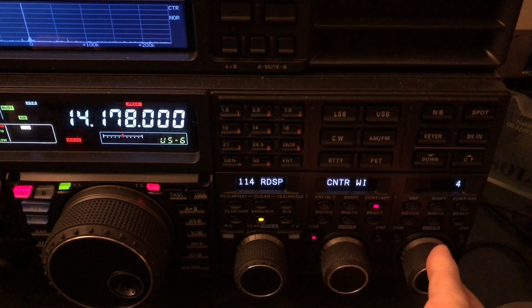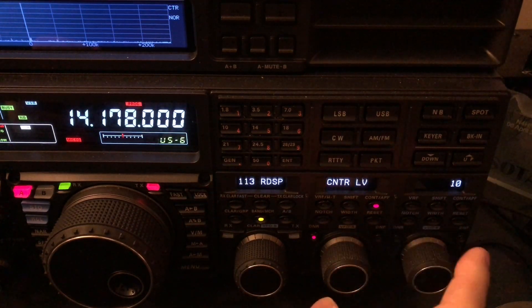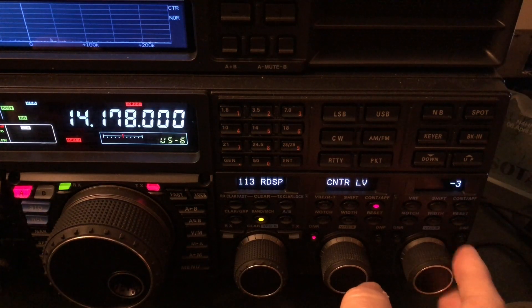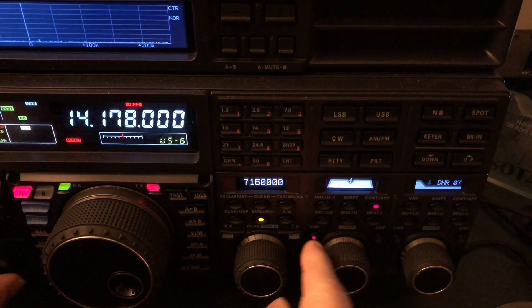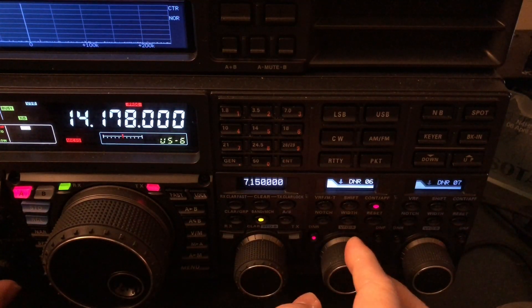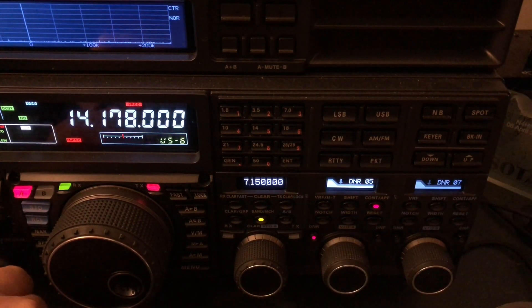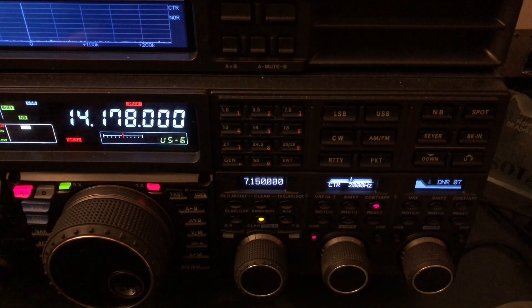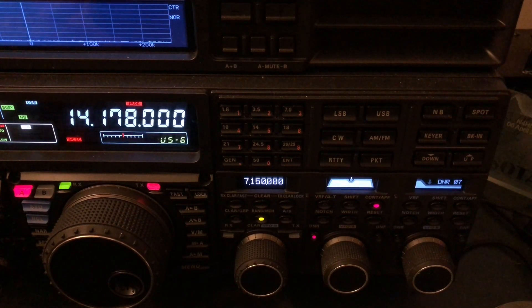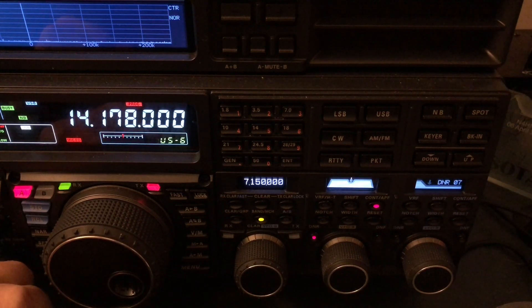Okay, while he's talking I'm going to wind it back out. So that's boost — now let's go back to cut. Remember, I've got my digital noise reduction; it was on nine there, going to come back down to five. To me that's a little more pleasant to listen to, but that's my ears. Your ears may be different. I'll leave that determination up to you.